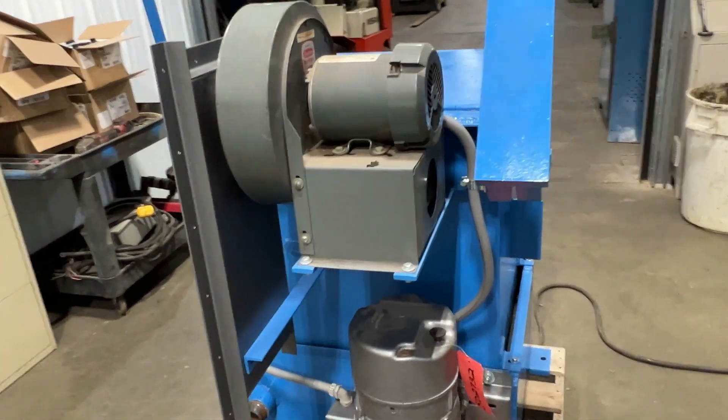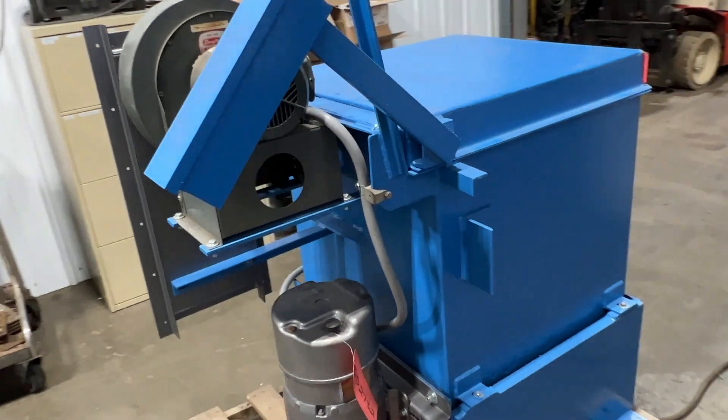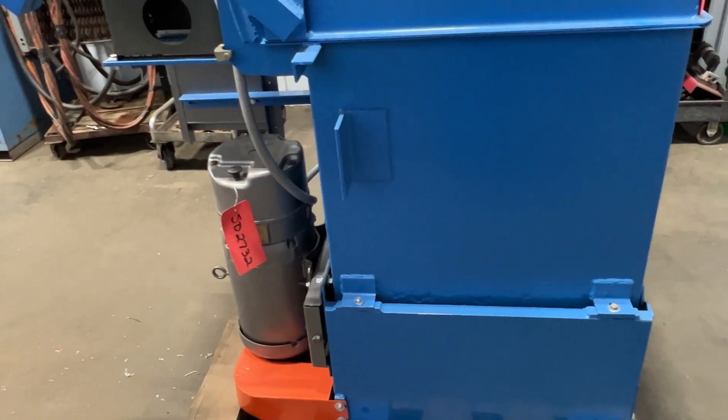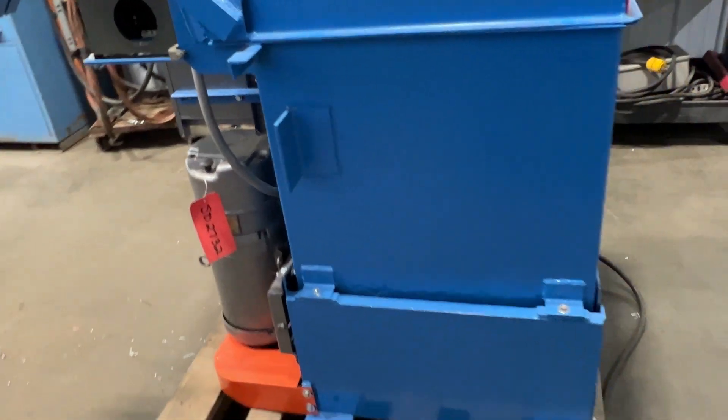Max load capacity is 110 pounds on this Adotech three-phase unit. There's the motor down there — it's a two horsepower motor.